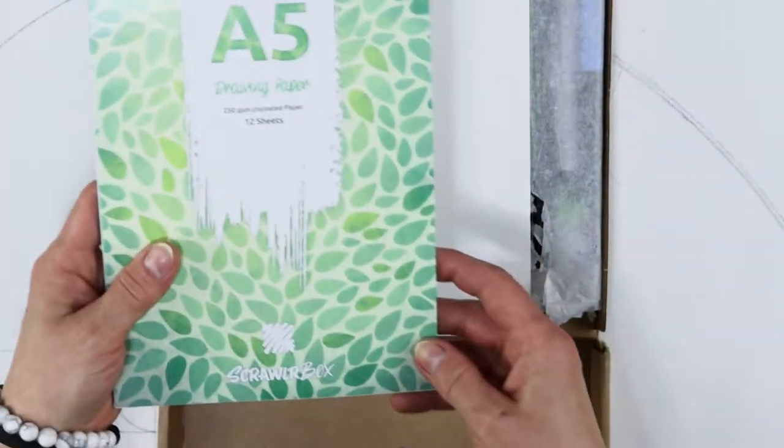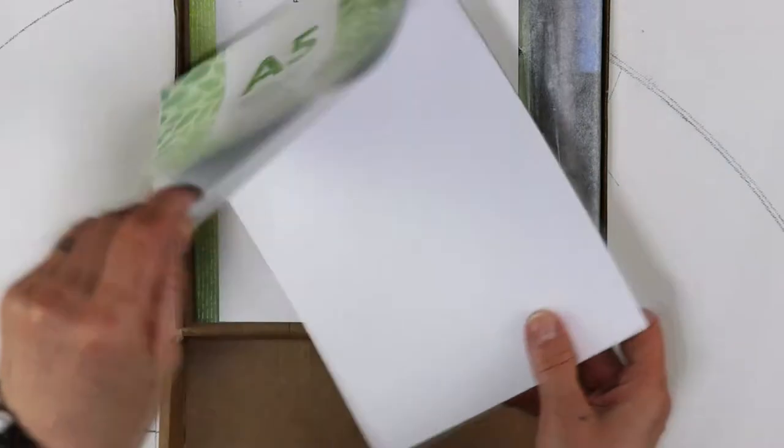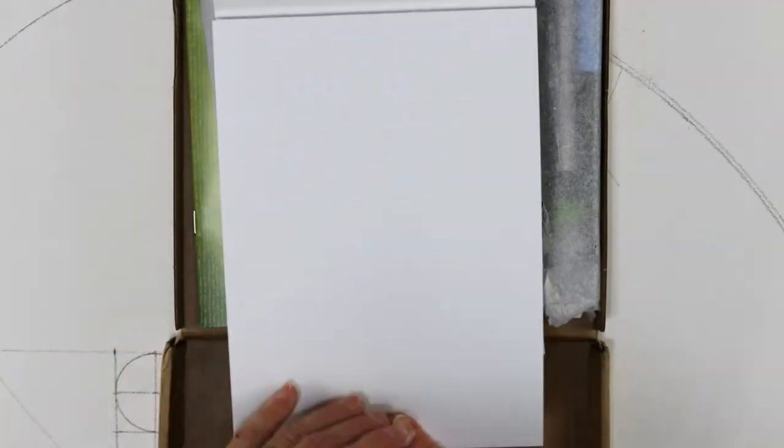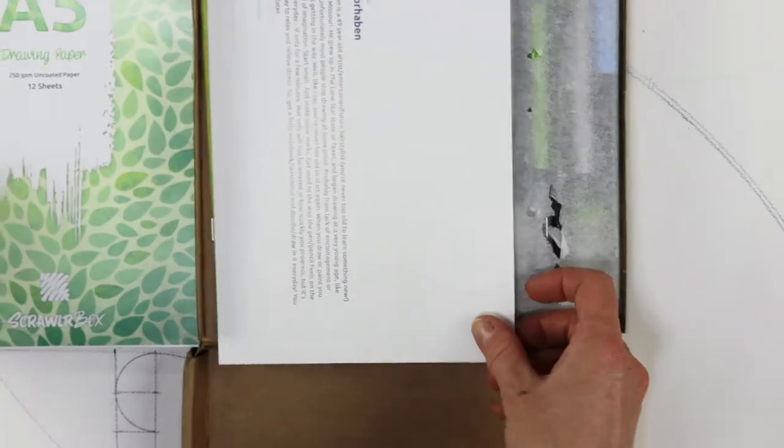We have a little notebook here. Drawing paper. Oh, this is very smooth. Glistens in the artificial light. It looks like marker paper.